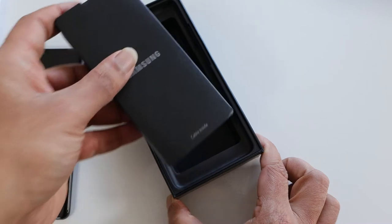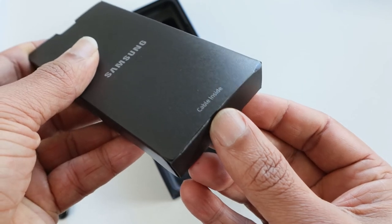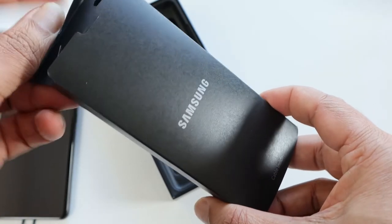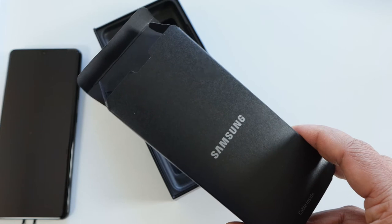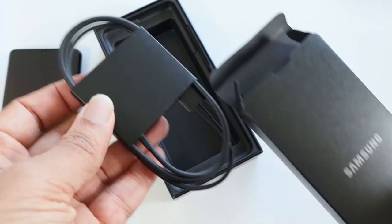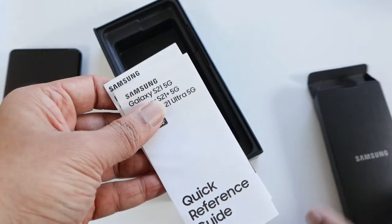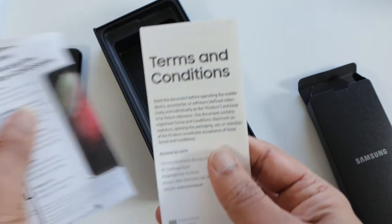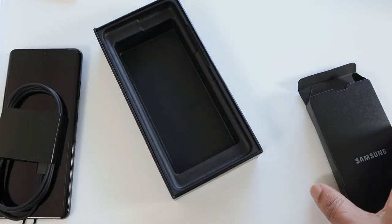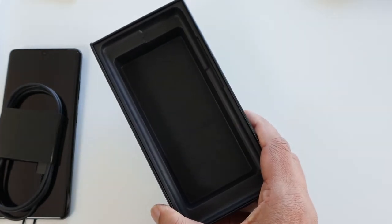Let's look at what else we have in the box. So this paper box says 'cable inside' — they've put the USB Type-C cable in here. So no more extras — all we have is a charging cable and a standard list of paperwork: the user guide, introduction, terms and conditions. Oh yes, of course the SIM tool — and a missing charger. That's all we have in the box.